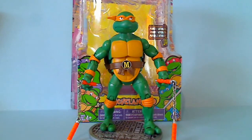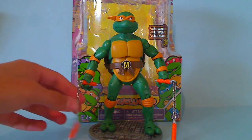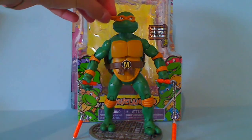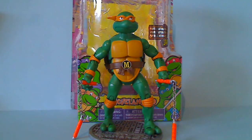So here he is unboxed and he's really cool. I really like how they used real chains for the nunchucks — it looks very cool. Also, the bandana pieces are made from rubber, so there's not really any worry about those breaking off.